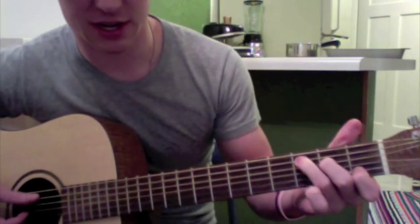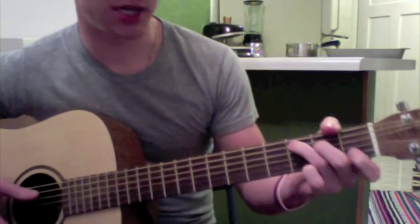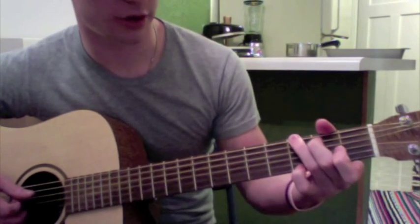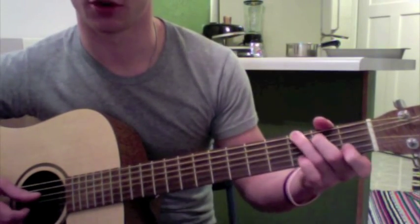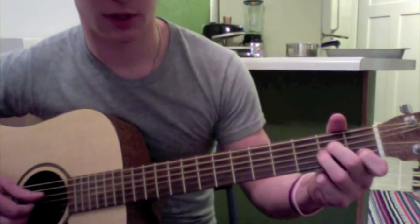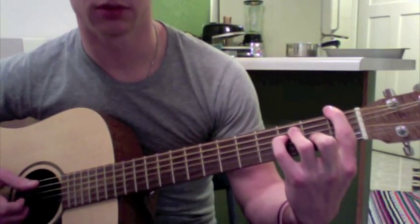C is just 3, 2, 0, 1, 0. To a G, which can be played in different ways — it's just 3, 2, 0, 0, and either 3, 3, or just 3 at the very end. It doesn't matter which one, you can hold them both. To the A minor, which is just 0, 0, 2, 2, 1, 0. And then the F, which is 1, 3, 3, 2, 1, 1.